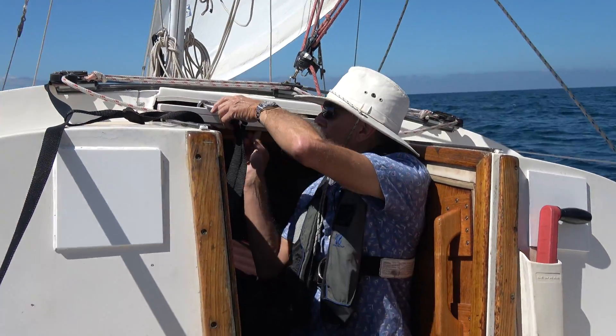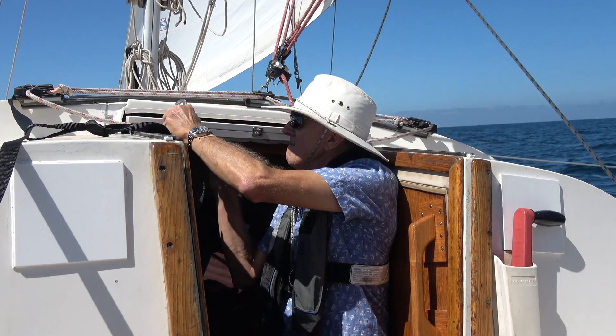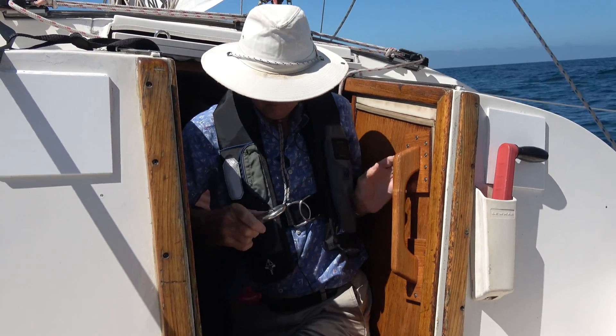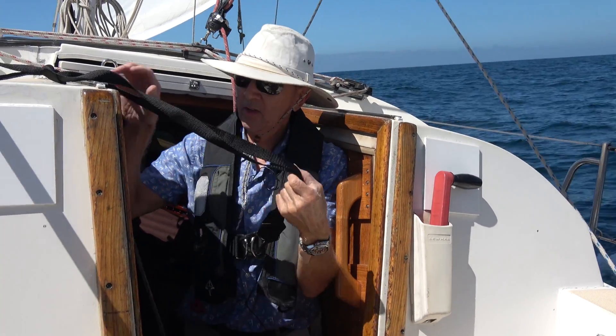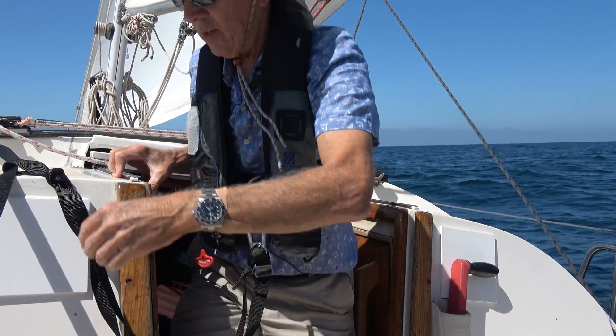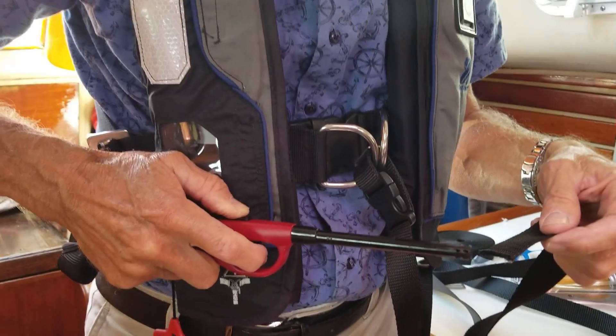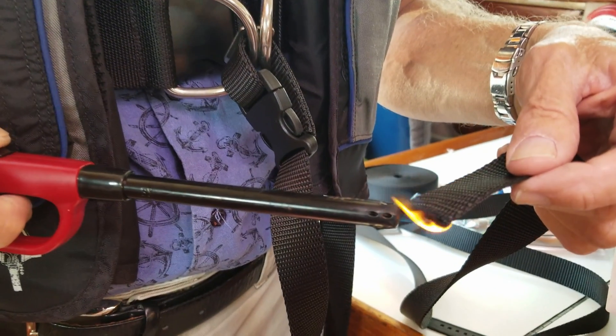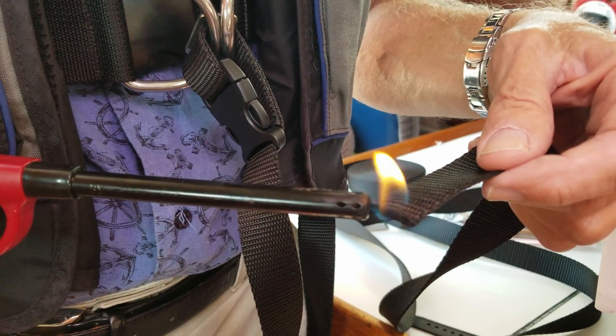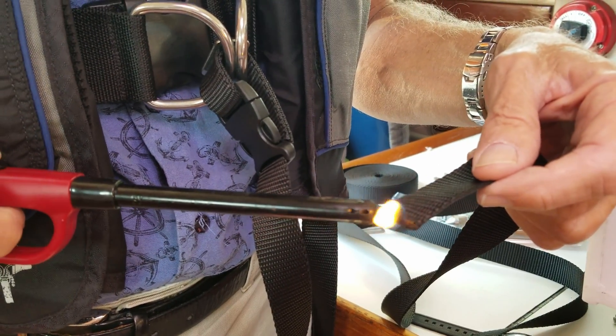Another advantage of having the jack line close to the center line is that it's easy to connect the tether to the companionway. This allows you to put the tether on while still in the safety of the companionway. Now that I have the lengths where I want them I will melt the ends to make sure they don't fray, get the sewing kit out, and sew everything together nice and tight for a permanent solution.